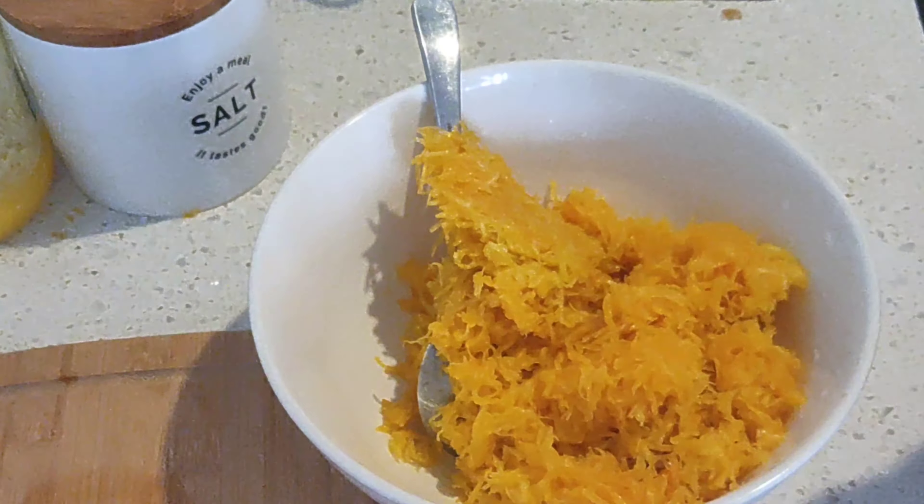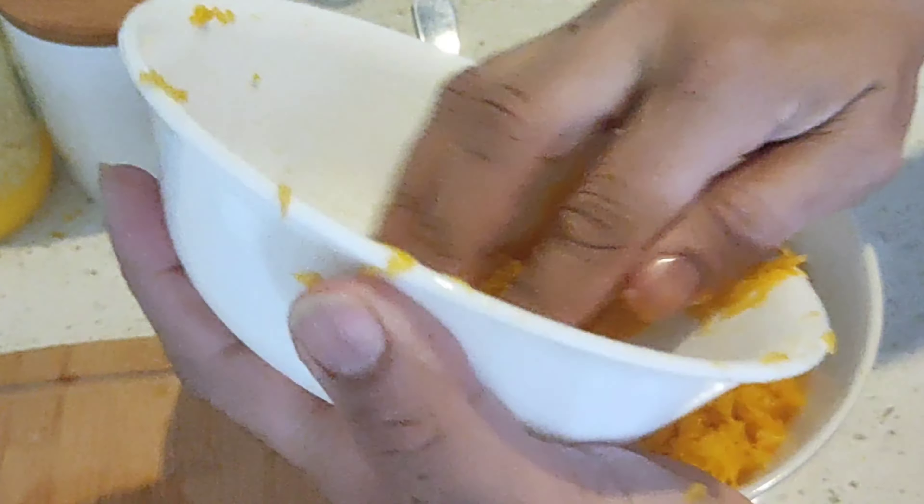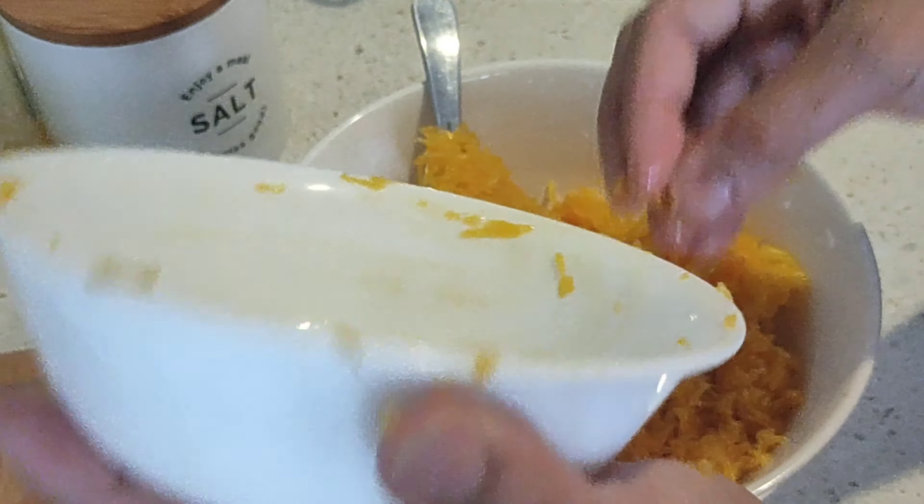Then add the roasted rava. For this recipe, please make sure you are using the idli rava, not the upma rava. Add a pinch of salt, which enhances the flavor of any sweet traditionally made in India. Also add in the cardamom seeds — if you have cardamom powder you can use that as well. Now give everything a good mix.